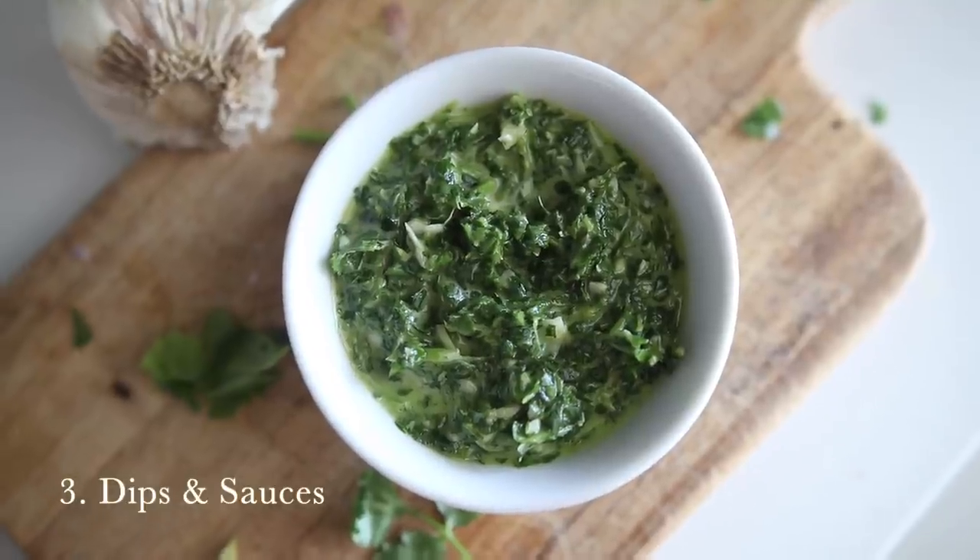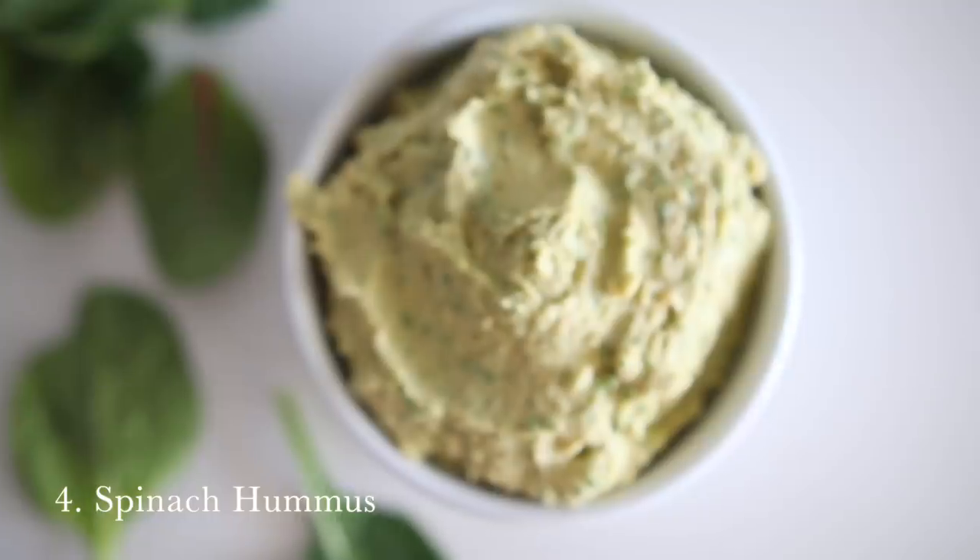Number three is to try some sauces like pesto or chimichurri. Chimichurri is a parsley-based sauce made with lemon and garlic — really, really good. Pesto is made with fresh basil and usually a nut like a pine nut. You could even add a little extra spinach, kale, or arugula to a pesto to get some extra greens in.